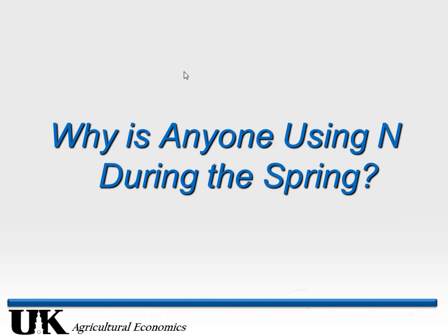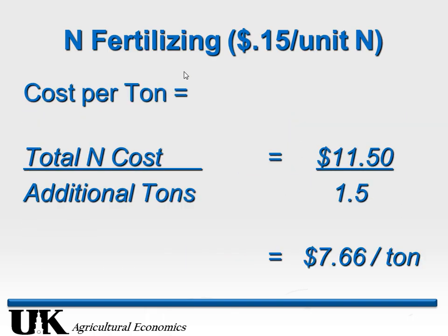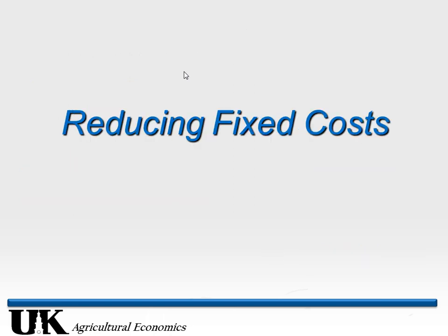Even cutting that estimate in half, we've got that one ton per acre increase. So my question now is: why on earth does anyone use nitrogen in the spring? The reason is nitrogen used to be a lot cheaper. At the old price, that cost per ton drops from $26 to about $7 or $8 per ton for nitrogen. The answer is habit — what worked 10 years ago, we're hoping it still does. But it doesn't, because those market conditions have changed.